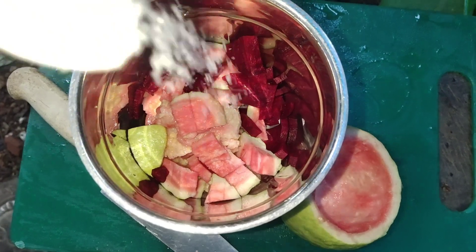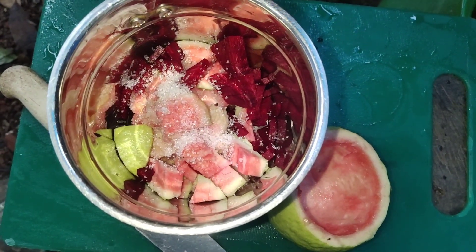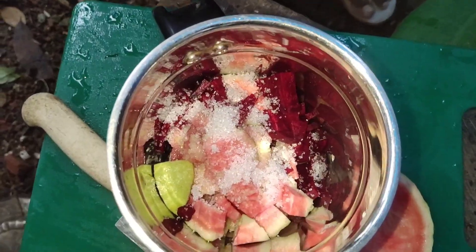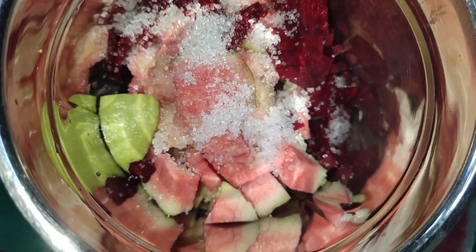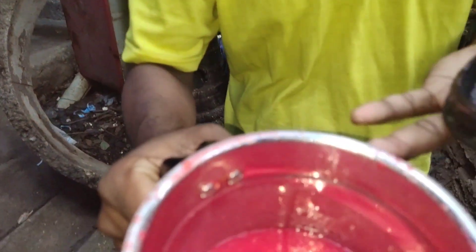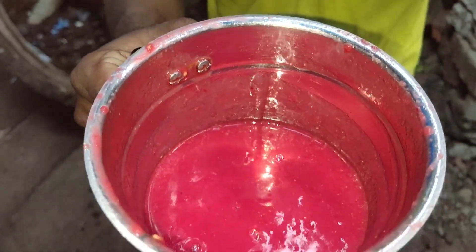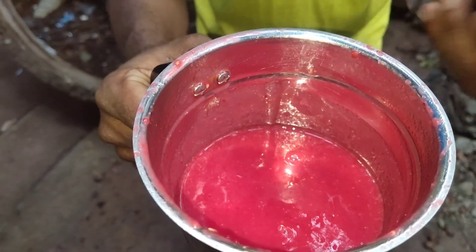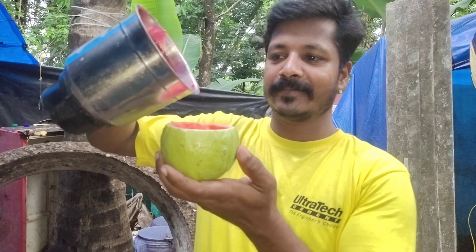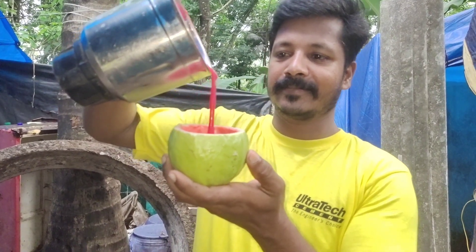We have to make a lot of good stuff. We will mix the right things. I will add a mixer. We have to put a bit of a piece on a plate.